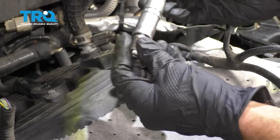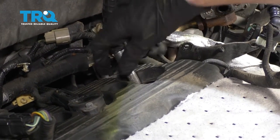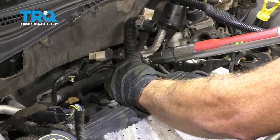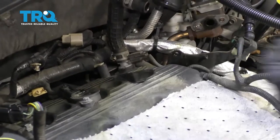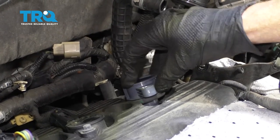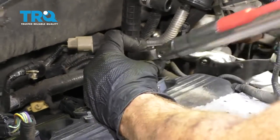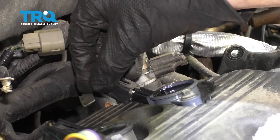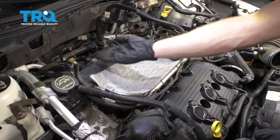Now we can get ready for the install. Slide the spark plug into your spark plug socket, gently bring it down inside the tube, line it up, and start it in by hand until it bottoms out. That's nice and snug. Now let's torque this to 133-inch-pounds. Let's install our coil — carefully slide it in so it slides over the spark plug, bring it on down, grab our mounting bolt, and start it in. Snug this up and torque it to 62-inch-pounds. Reconnect the wiring, listen for a click, and give it a tug. The process will be the same for all the rest.